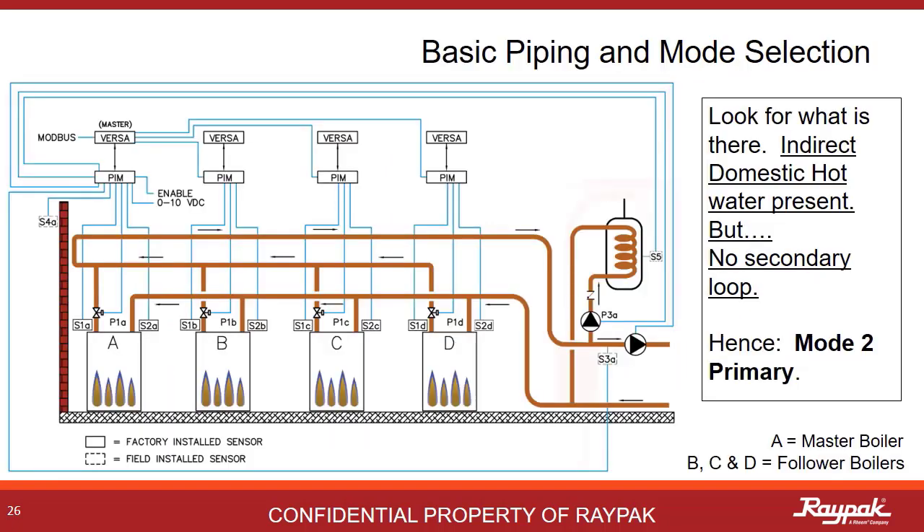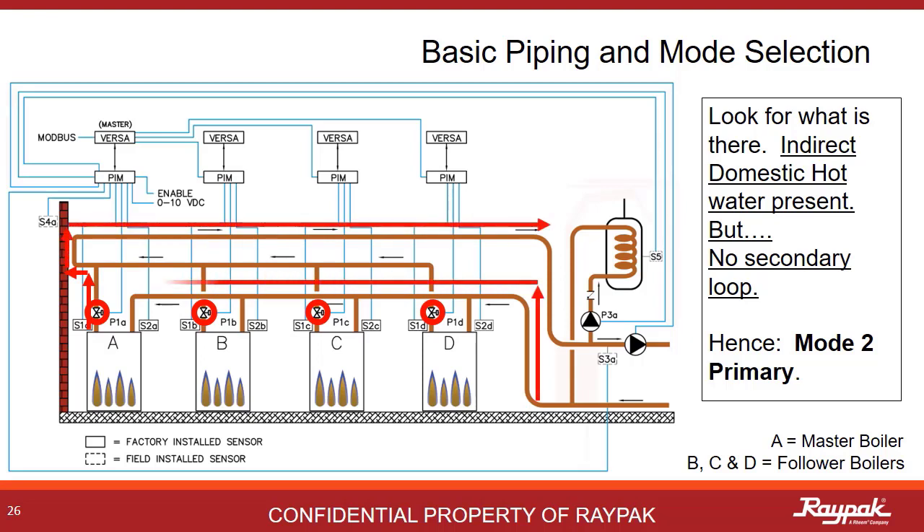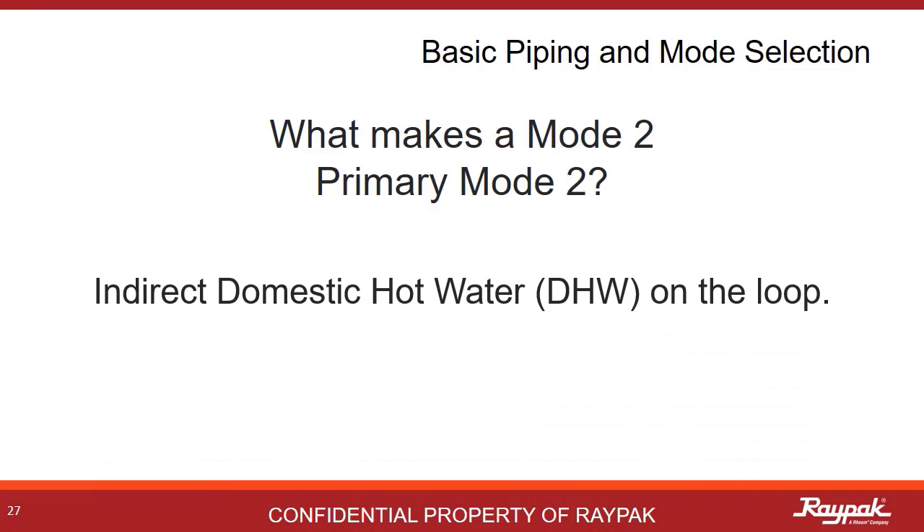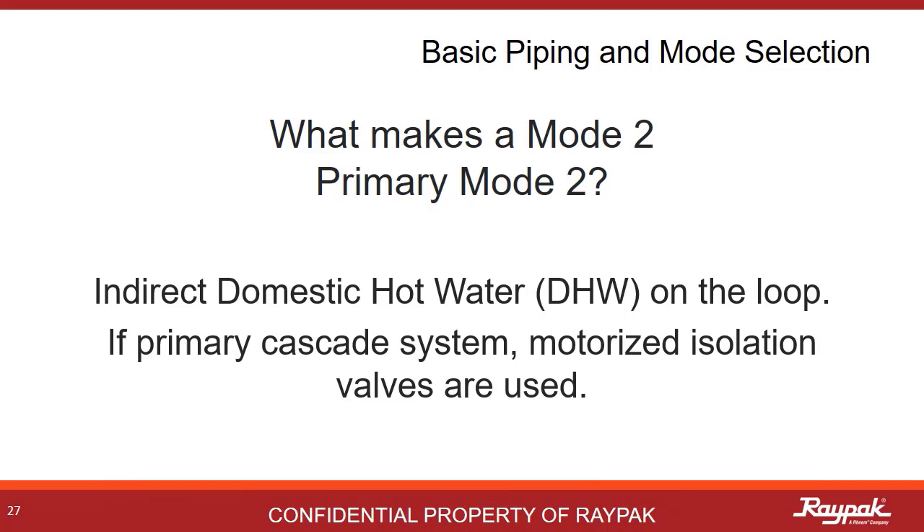This is a mode 2 primary system in cascade. It has motorized isolation valves on each boiler. Reverse return plumbing logic is always standard in cascade systems. The indirect domestic hot water loop is indicated. What makes a mode 2 primary a mode 2 is that the indirect domestic hot water is present on the single loop and, if it is a cascade system, motorized isolation valves are present.